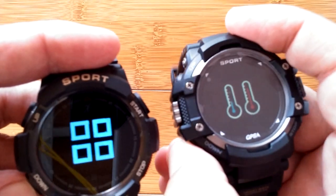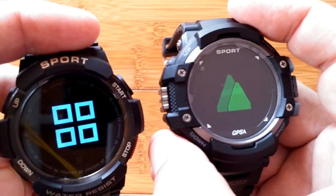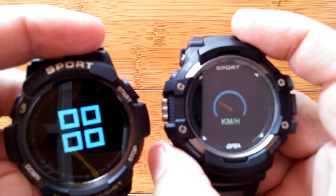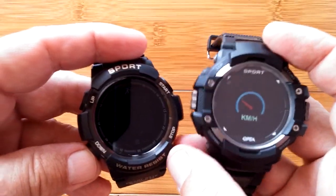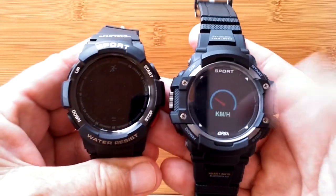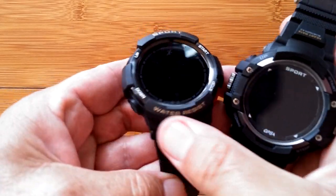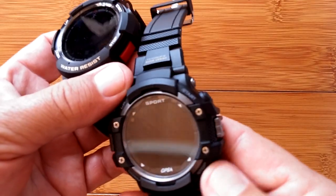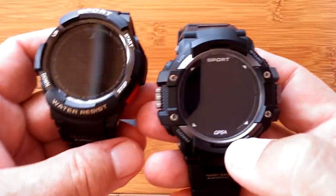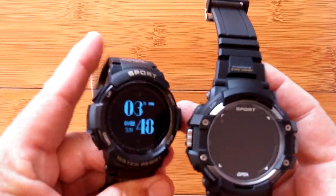If you want the features like temperature, barometric pressure, altitude, or the speedometer, all those are available on the new F7. That's why it's a little bit more money. It's also got a change in the band — a little less bold with all of the writing. The F6 has 'heart rate' and 'water resist' almost like a promo, while this one is more subdued. It labels the buttons saying 'sport' and 'GPS,' but that's about it.